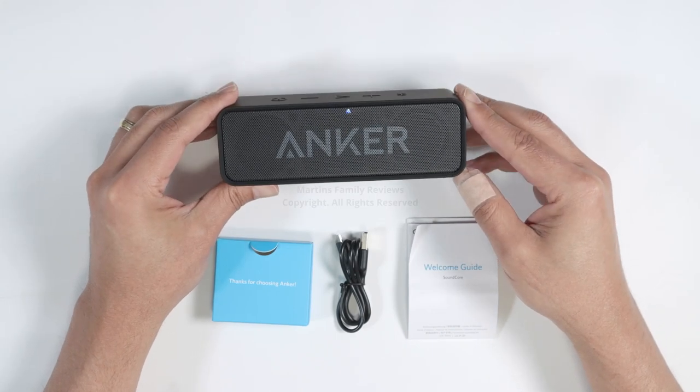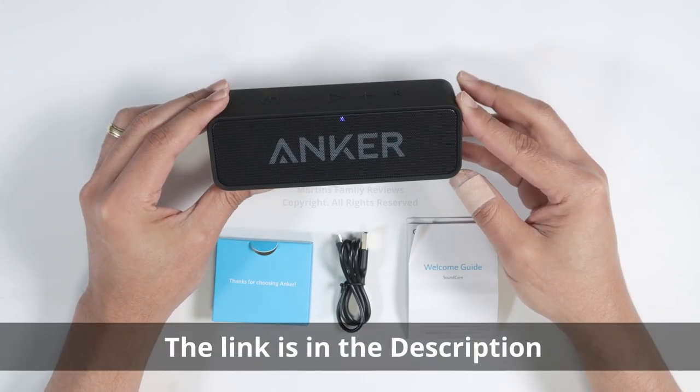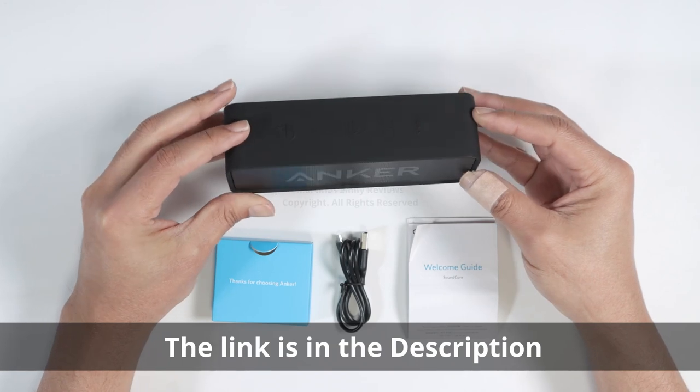Hello guys, let's talk today about this Anker Soundcore. This is a Bluetooth speaker, so let's take a look at how you can set it up.